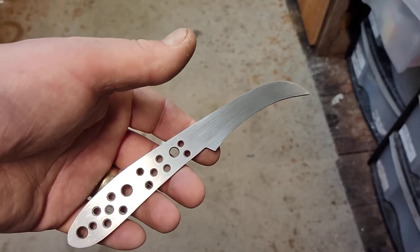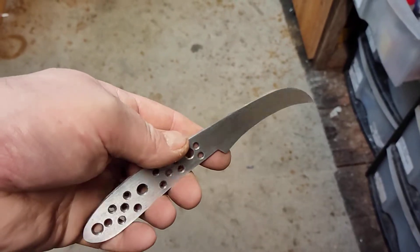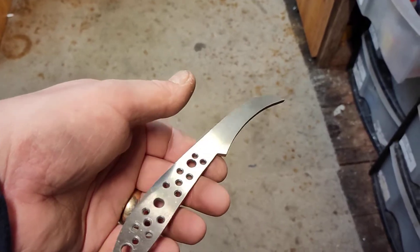Morning everyone, hope you're safe and well and you're having a nice relaxing weekend. This is the Horner isn't it? This is the foraging knife I'm making, or the mushroom knife, fungi knife, whatever you want to call it really.